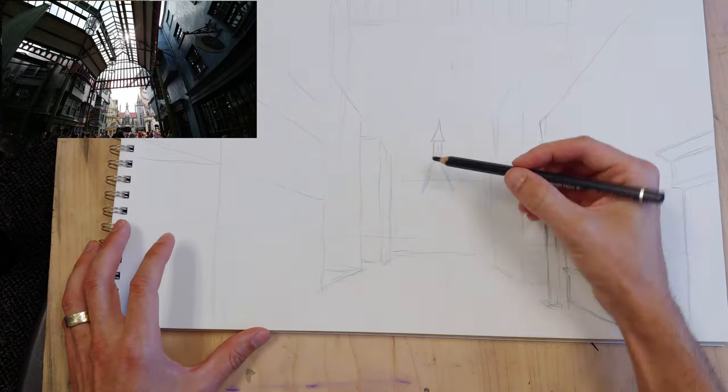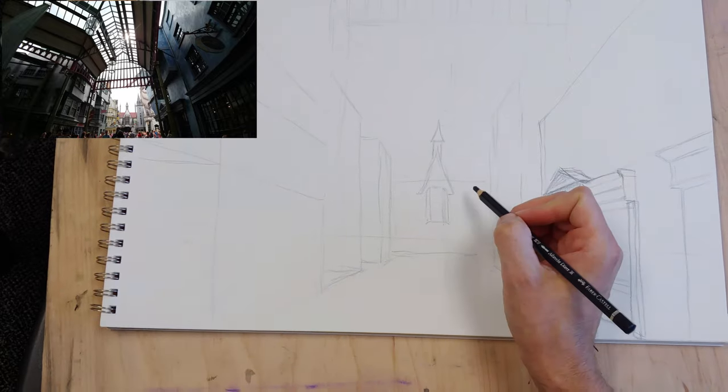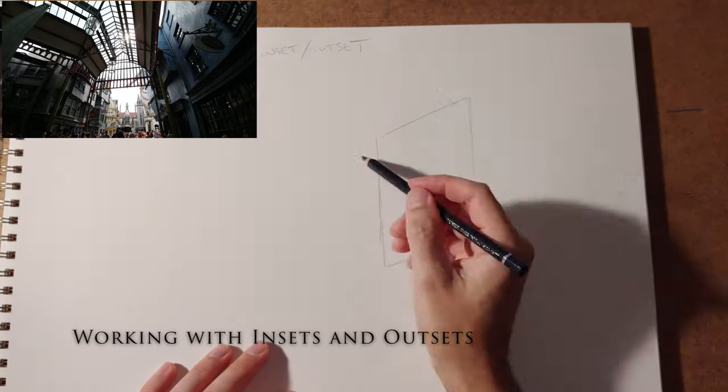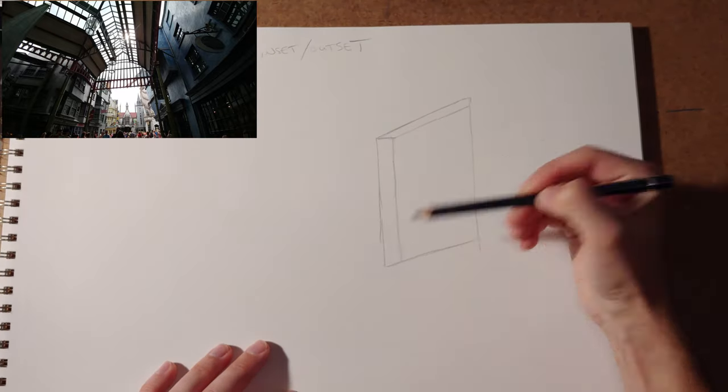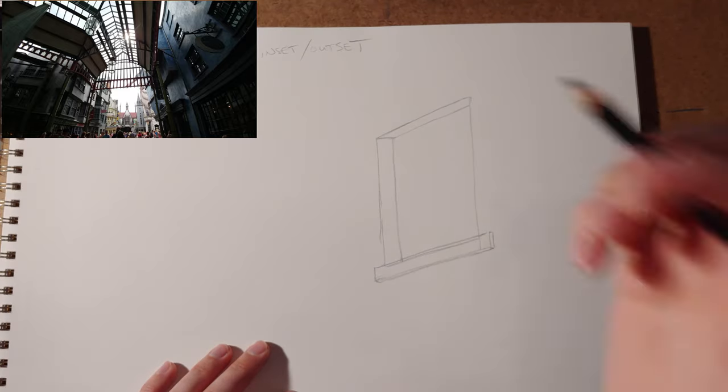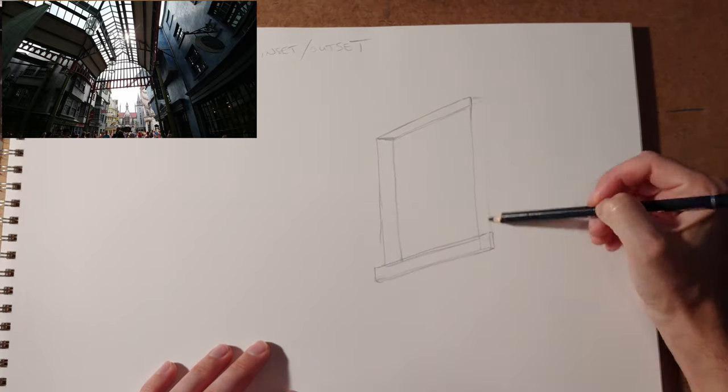Another thing I'm doing is restricting the field of vision, bringing everything closer. As you get into the detail, you have to figure out how to work with insets and outsets, because things are always projecting and going back into space in perspective.